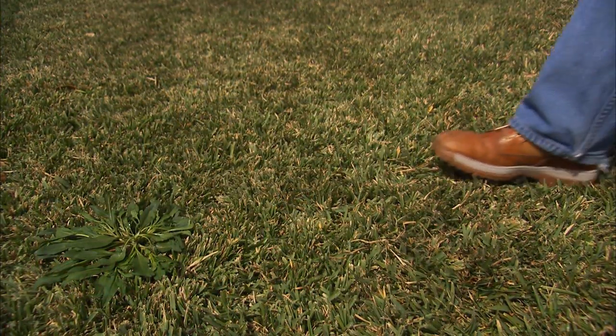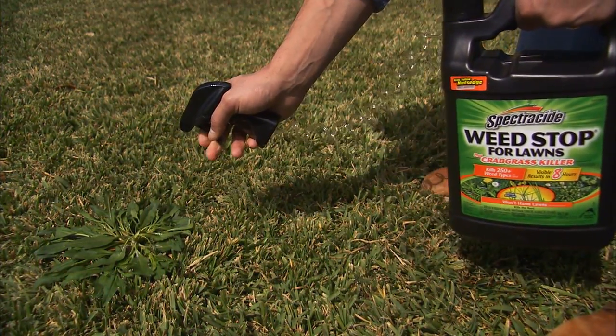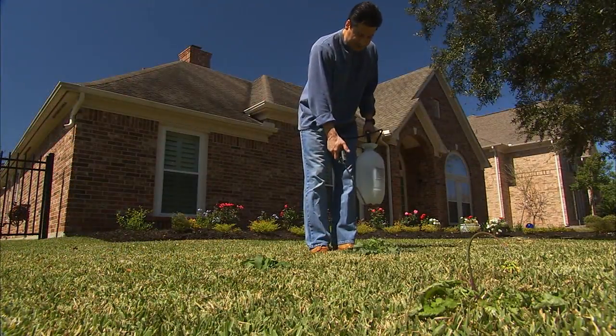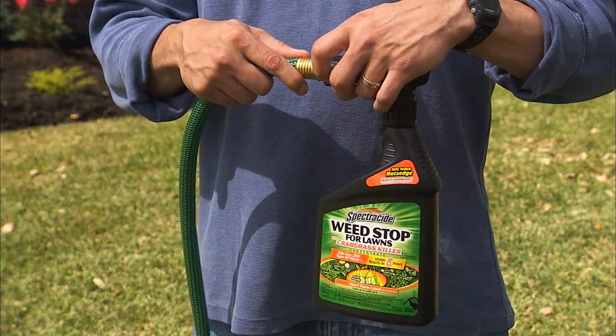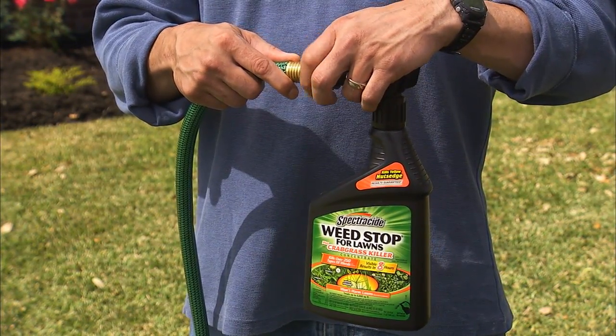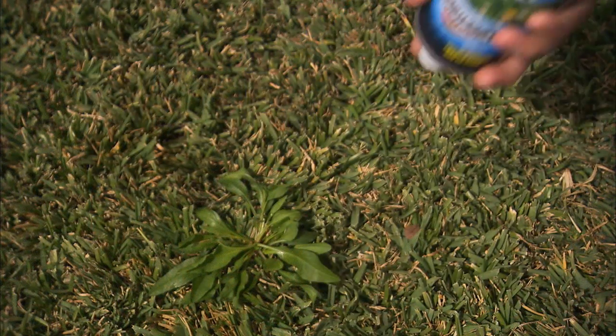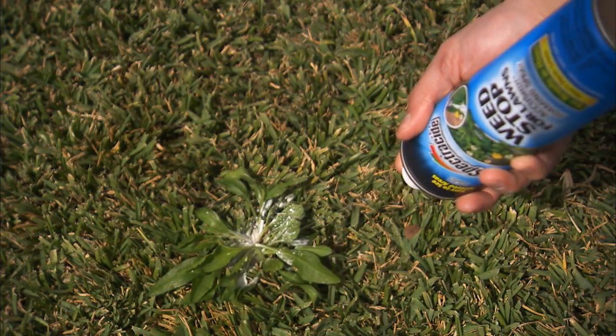Both formulations of Spectracide Weed Stop for Lawns come in a variety of forms: ready-to-use pump and trigger-style spray bottles, a concentrate for tank sprayers, a ready-to-spray bottle which connects to your hose, granules for broadcast lawn treatment, and even a foaming aerosol for spot treatment.